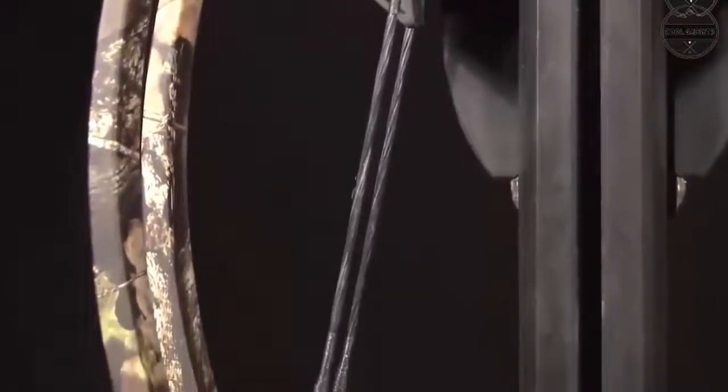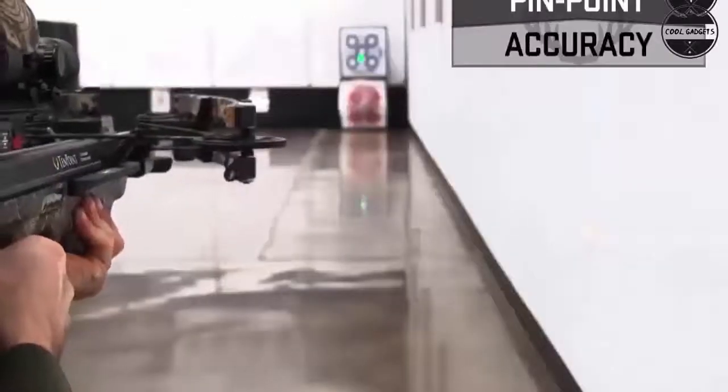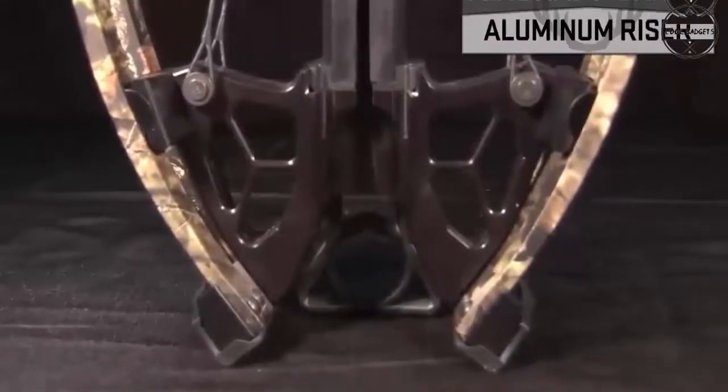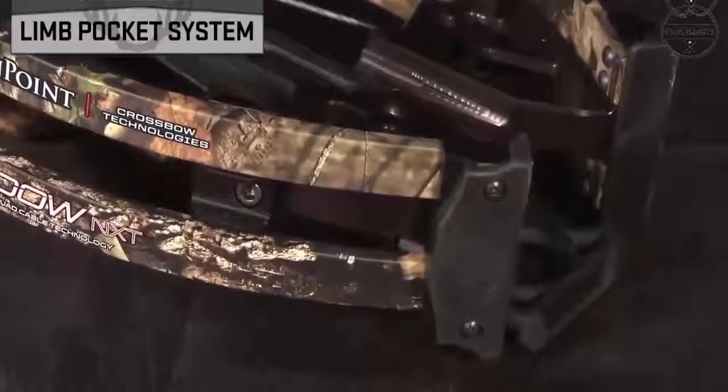The Turbo M1 is engineered with a radically narrow 9-inch wide bow assembly that allows you to maneuver through the tightest of hunting conditions, ensuring you never miss a shot of a lifetime. The new T5 trigger helps separate it from the competition as one of the safest triggers on the market — it is ambidextrous, includes an auto-engaging safety, and has a dry fire inhibitor.